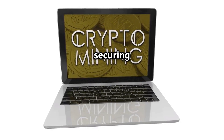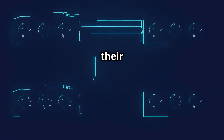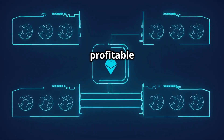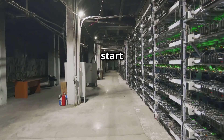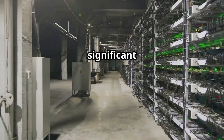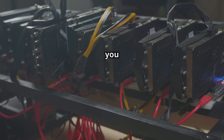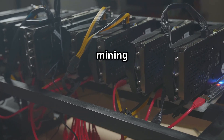Mining isn't just about creating new coins — it's also about securing the entire cryptocurrency ecosystem. Miners are rewarded for their efforts with cryptocurrency, making it a potentially profitable endeavor. But before you start dreaming of becoming a crypto millionaire, remember that mining requires a significant upfront investment and ongoing costs like electricity.